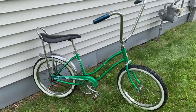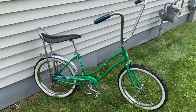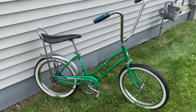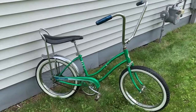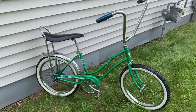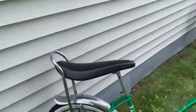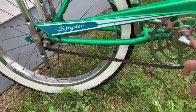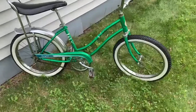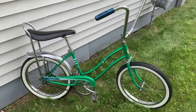I proceeded to just ride the absolute crap out of this bike — through kindergarten, first grade, second grade, riding it to school. Around third grade it ended up at my grandparents' house, and I rode it literally every day over there. I rode it in the winter on ice, on dirt trails, and off jumps. This bike was about 40 years old then, and literally the only things that have been changed since I've owned it are the seat and about three sets of tires.